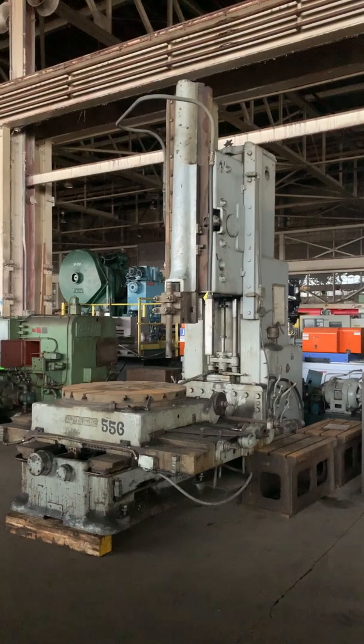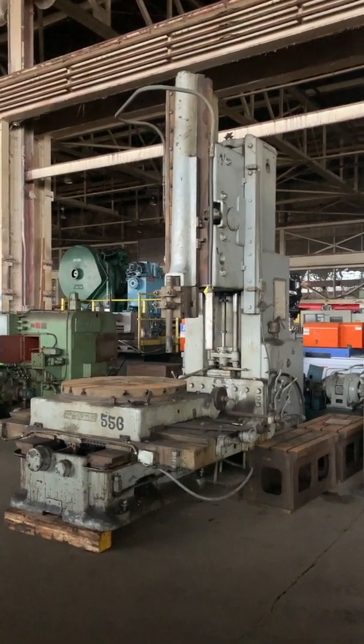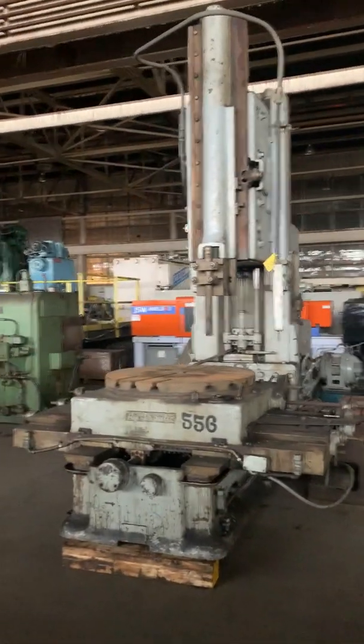There you have it. You don't see too many of these big slotters out there, and this one's in good working condition.